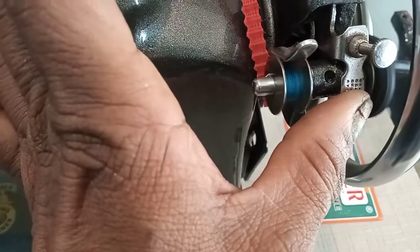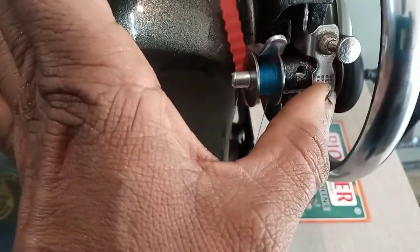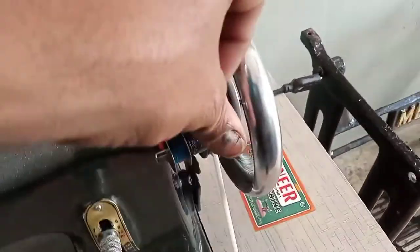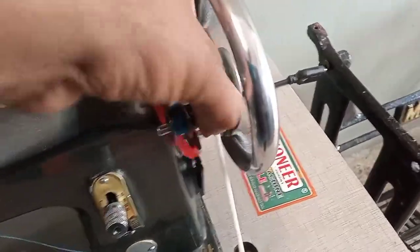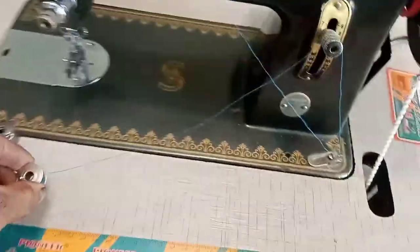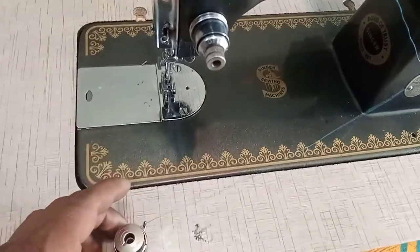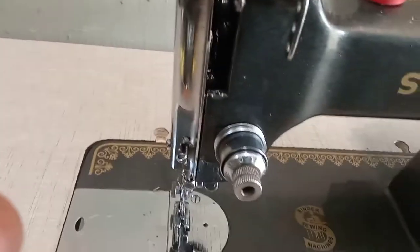It has a lot of power to fill up. This is a light shop. If you have any problem with the cell tripper, it is easy to use the cell tripper.